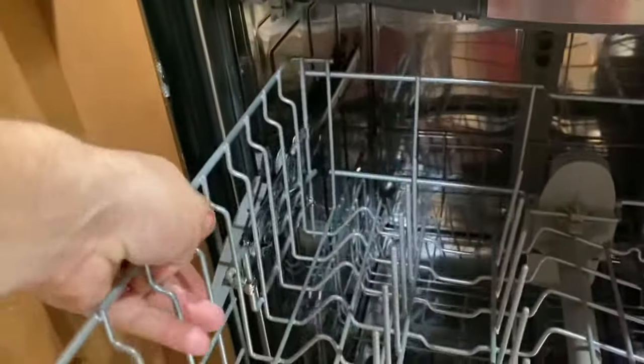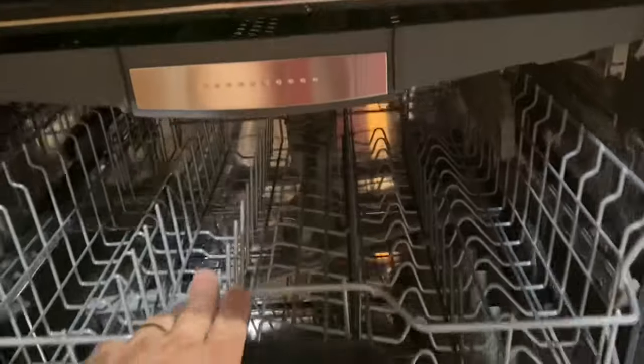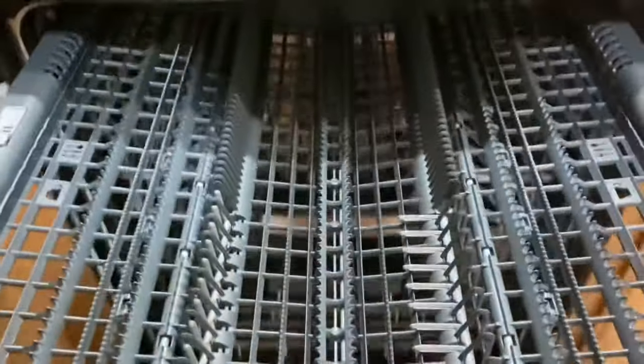I'm just going to go ahead and put both sides down. Going down is much easier than up. You have the top rack here.